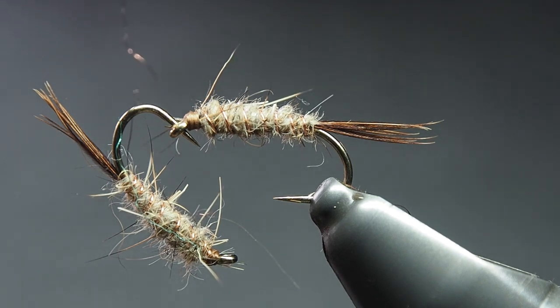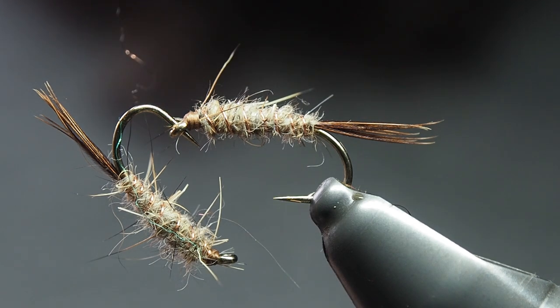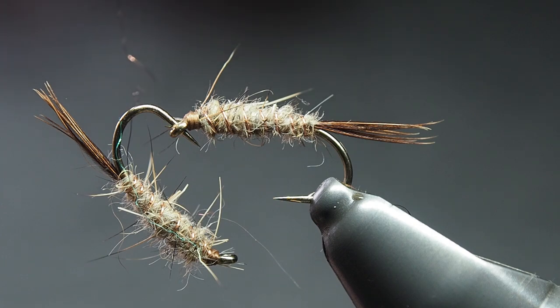Right, there we go — the Hare & Copper: hare's dubbing, copper wire, pheasant tail tail. Easy as. Hope you've enjoyed it, hope it's a handy one. Happy tying, enjoy, cheers!